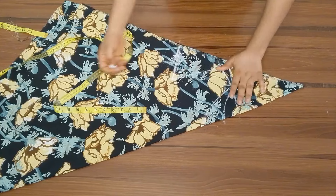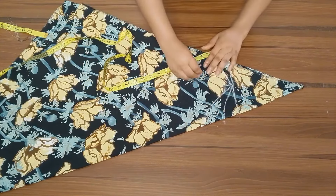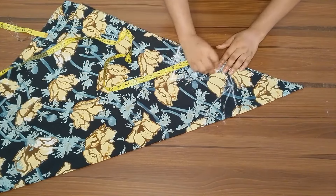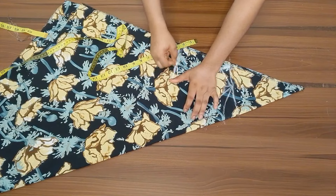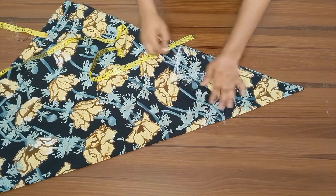Once you are done connecting, you have something like this. Go ahead now and create your armhole. I divided what I have around my armhole, went in by half an inch, then created the armhole curve. You can see I just created the armhole curve right here.